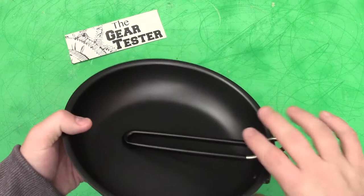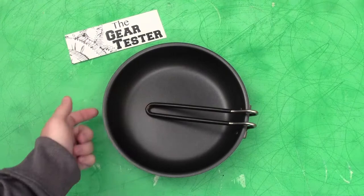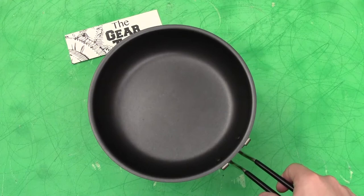I might even be tempted, on a very quick hike where I didn't have to boil a lot of water, to just take this pan. It's deep enough — about an inch and a half to two inches deep from the bottom to the top, so inside about an inch and a half. It's deep enough that you could boil water in it and then pour that out and use it for tea, coffee, or even pasta and other things.